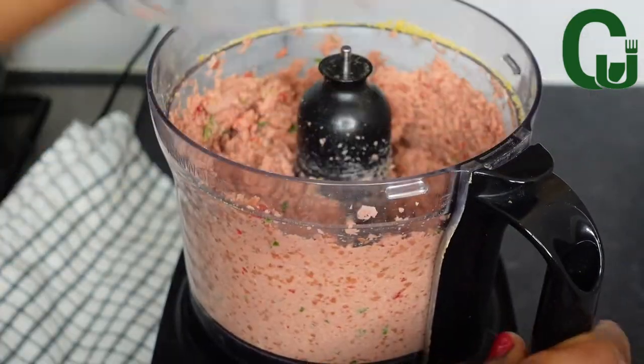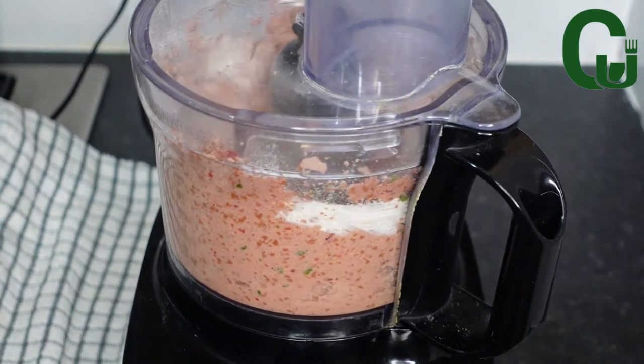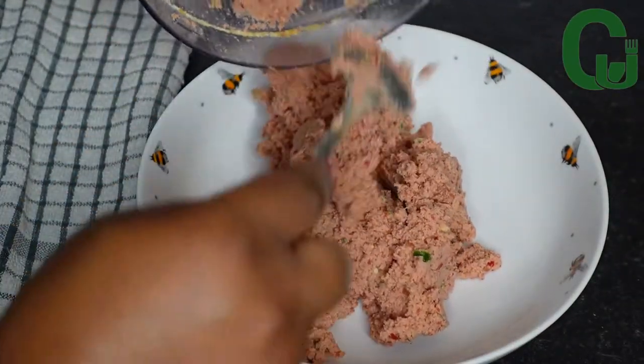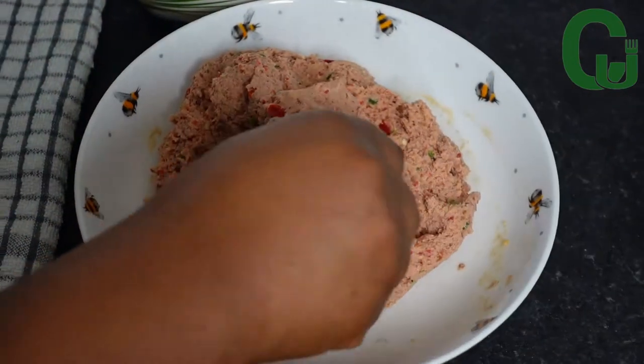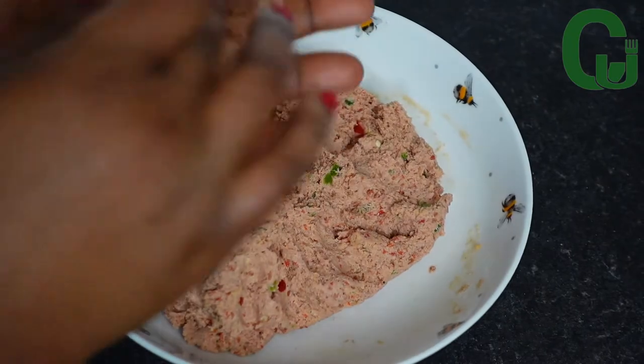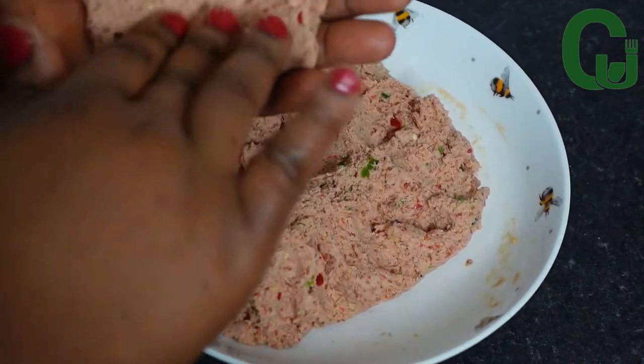Next, I'll add one cup of all-purpose flour to bind it. Once that is done, I will transfer it to my bowl to form the scotch eggs. I will take small amounts of the processed sausages and open it on my hand.